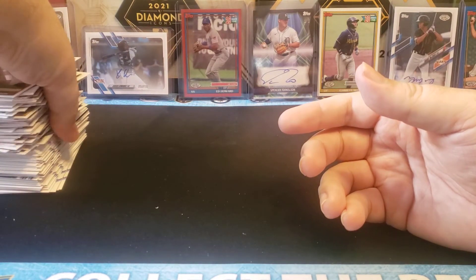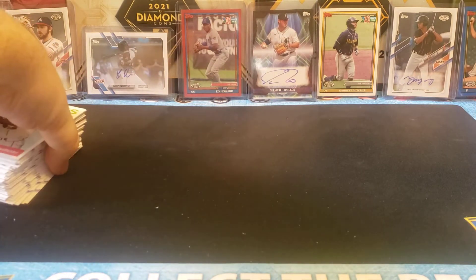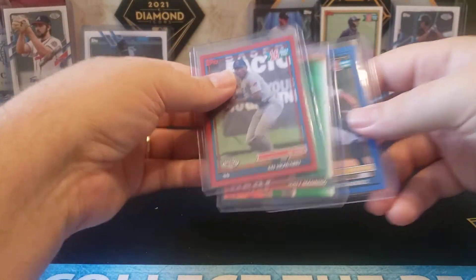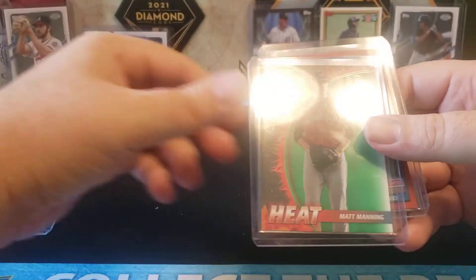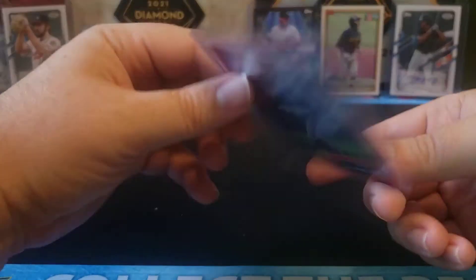That is a box of 2021 Topps Pro Debut. That box is probably not a normal box, given that we did get the one-of-one. But again, at $70 you get four autos — they're prospect autos. I would say two of them for sure are solid prospects: the Xavier Edwards and the Torkelson. Even McRae is pretty good. I'll have to look up Spencer Strider a little bit. You get plenty of autos and plenty of nice numbered stuff. We got the Ben Hernandez out of 150, the Matt Manning green out of 99, and this nice Ed Howard 8 out of 10.